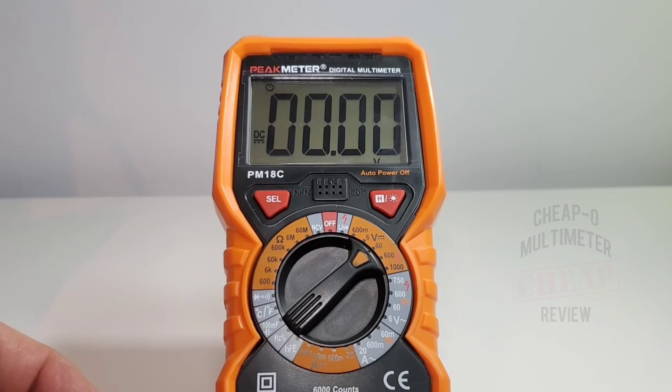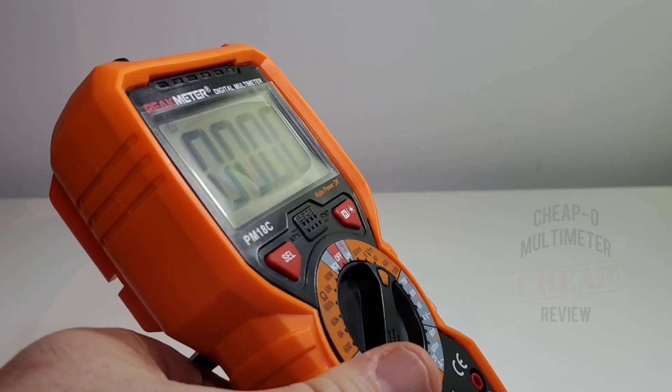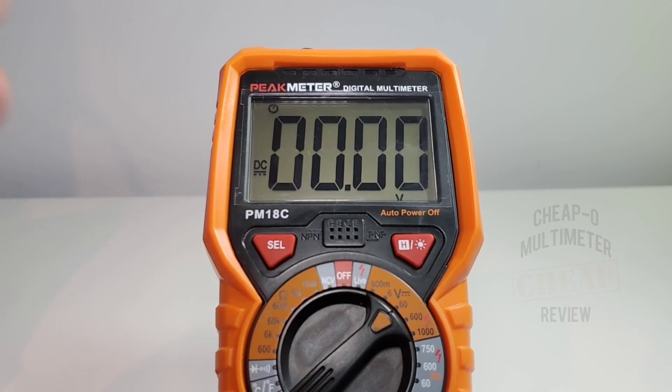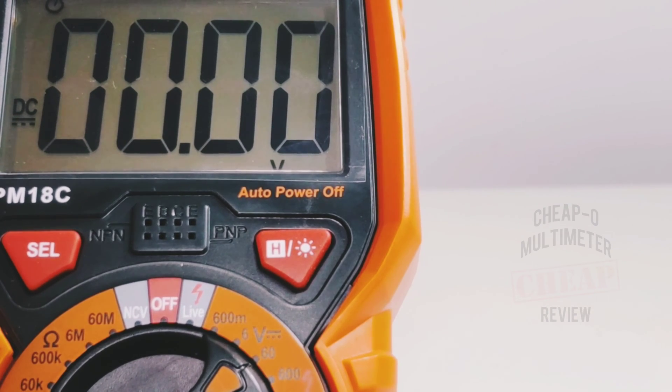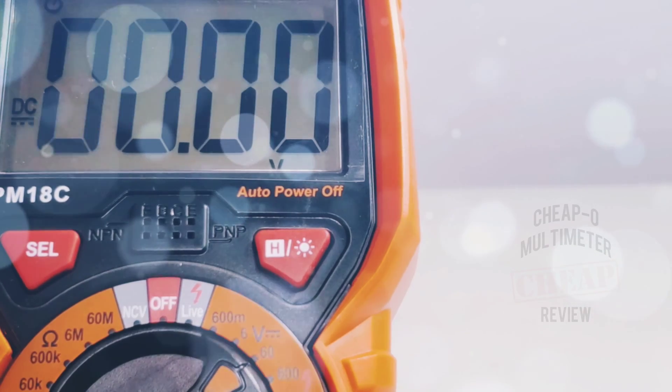Why can't manufacturers make the backlight stay on indefinitely? 15 to 20 seconds is all you get. It's a really nice-looking display though — regardless of the angle it is quite clear and not hard on the eyes at all. The meter also ships with a standard auto power off at 15 minutes; you get one beep, then 60 seconds to wake it up before the meter turns itself off.